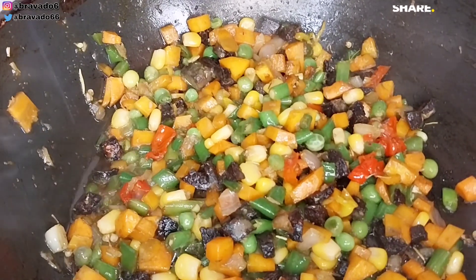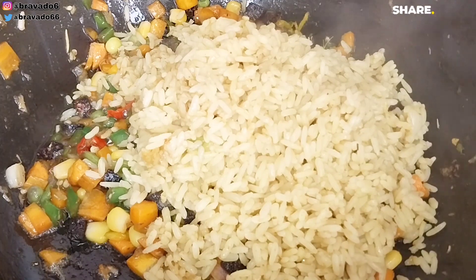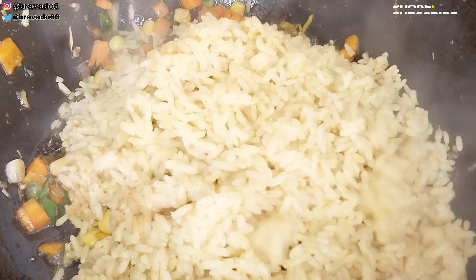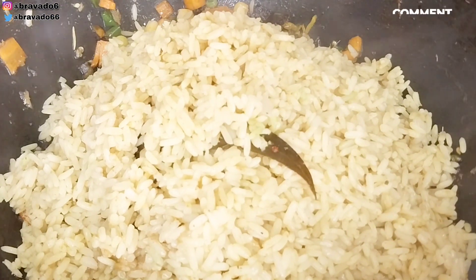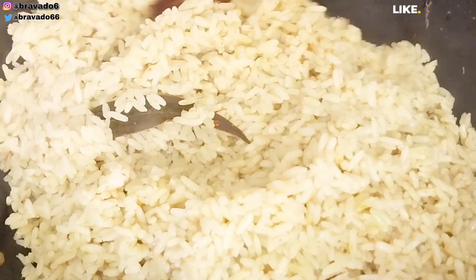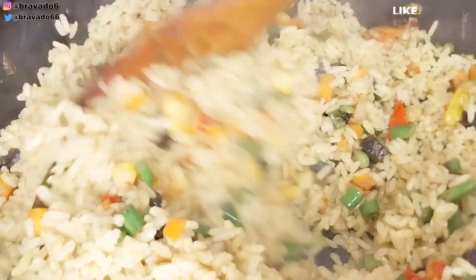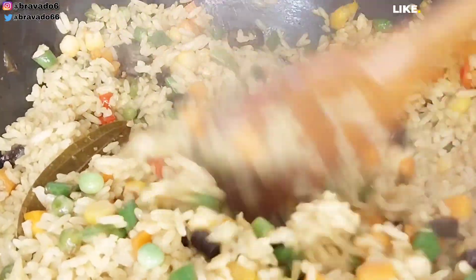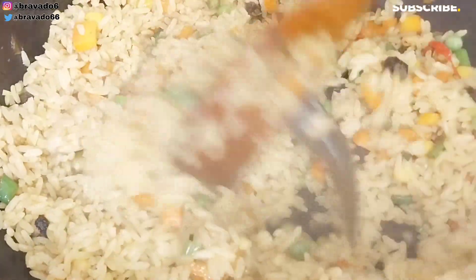Off camera I reduced the veggies and started adding the rice. I removed the prawns temporarily because you don't want them to overcook — you want everything to marry and release their juices to each other, but without overcooking the prawns. I pan-fried everything together so they properly combine. As you can see, the rice is not soggy — the local rice I used is called Big Boom and it's very good.